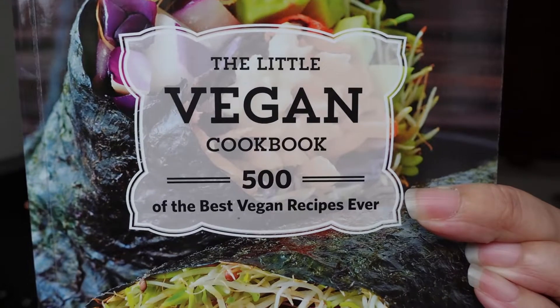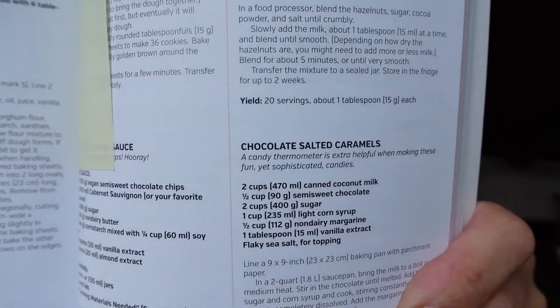Decided to make some caramels. My friend sent me this little book - the Little Vegan Cup book - and there's like 500 different vegan recipes. They've got a recipe for chocolate salted caramels. I thought I'd knock up a batch of those and then put a Rachel kind of touch on it, so I'm going to add different toppings that aren't in the recipe. The original recipe just puts a little bit of salt on top.